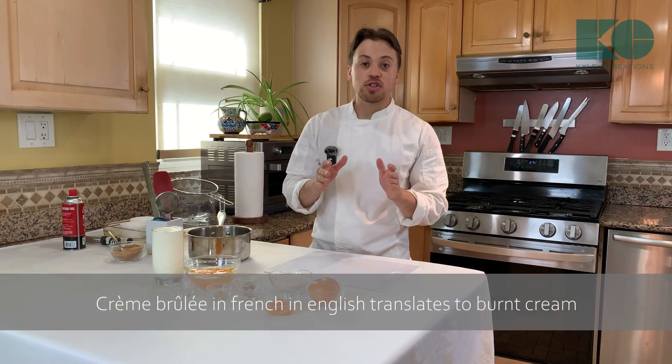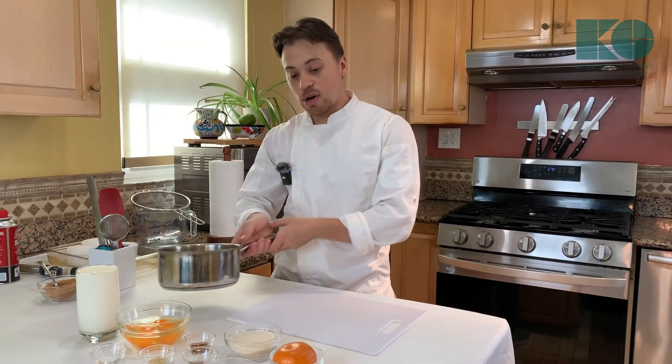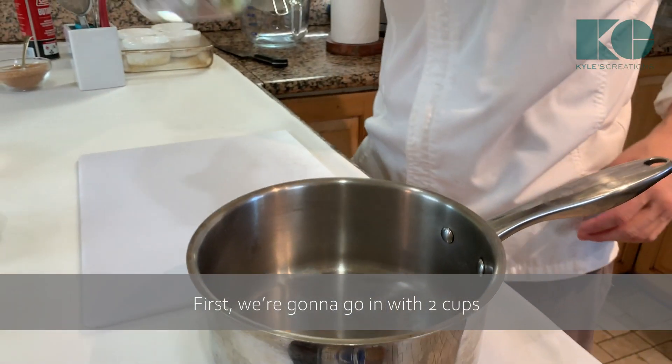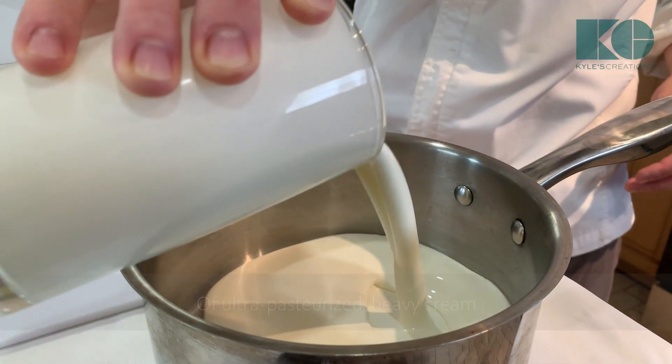Creme Brûlée in French literally translates in English to burnt cream. That's what we're going to be making, starting off with a custard. First, we're going to go in with two cups of ultra-pasteurized heavy cream.